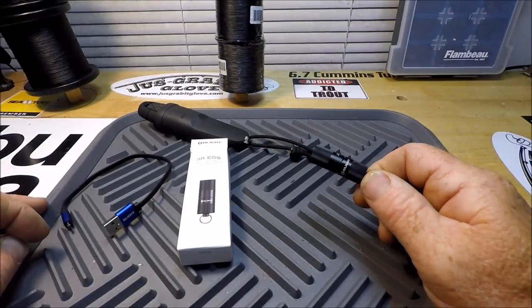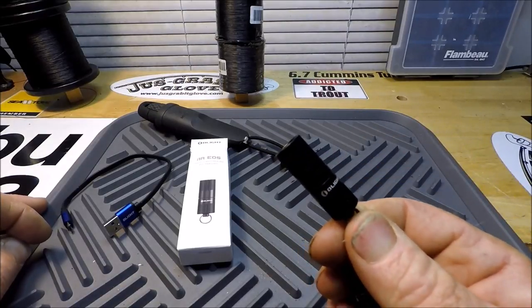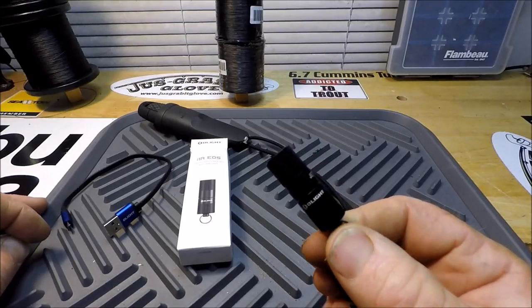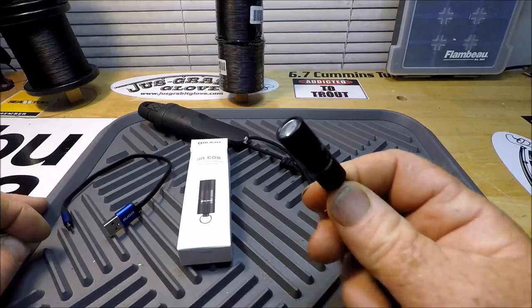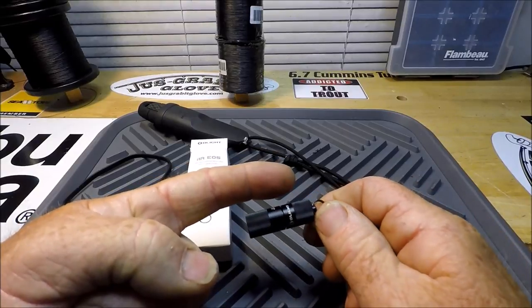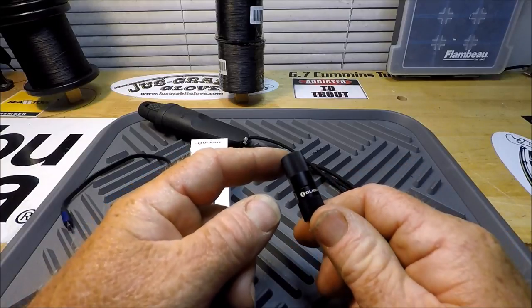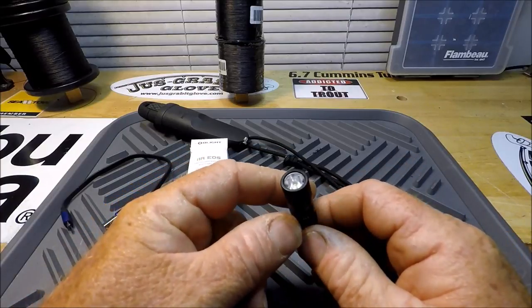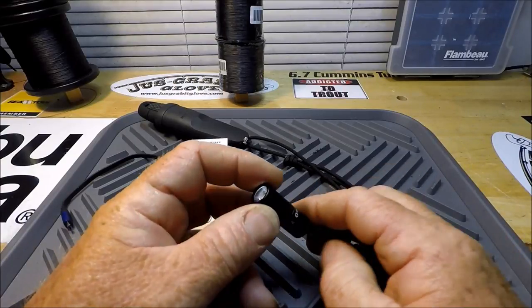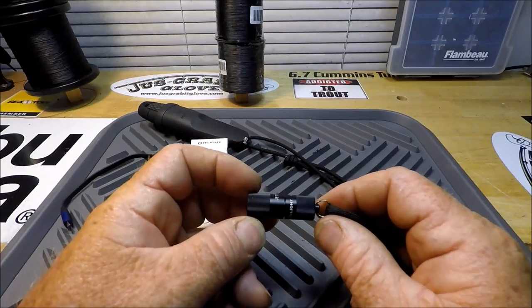Back in the wolf den, and this right there is the flashlight that you just saw. Is that unbelievable or what? Look at my finger. That thing is so small and so powerful. It's unbelievable what they are doing today with LED technology and lithium-ion rechargeable batteries.